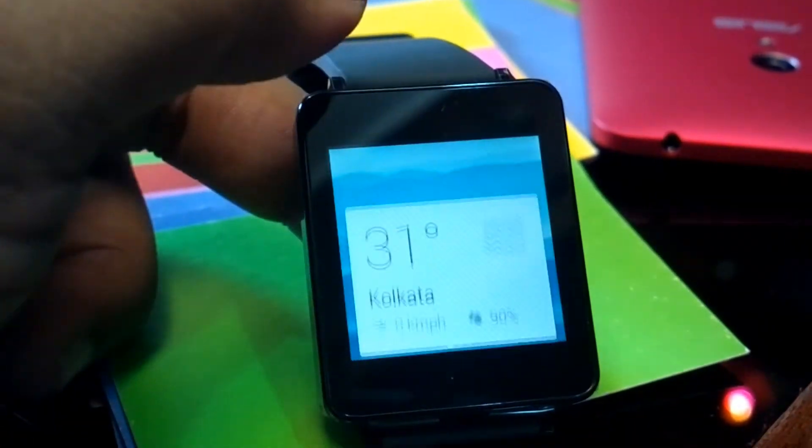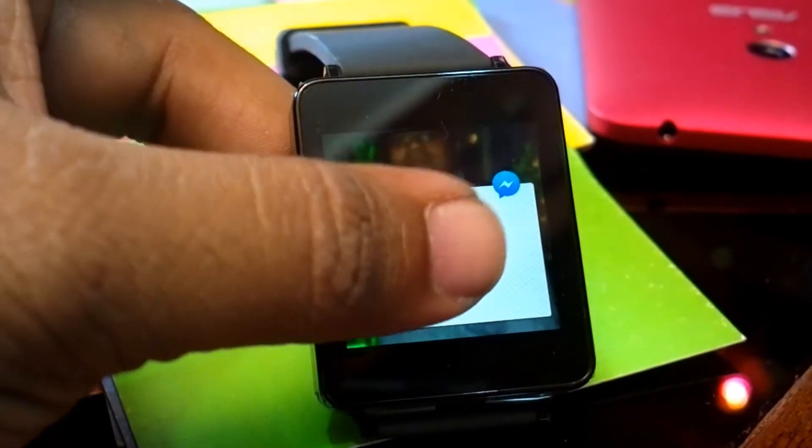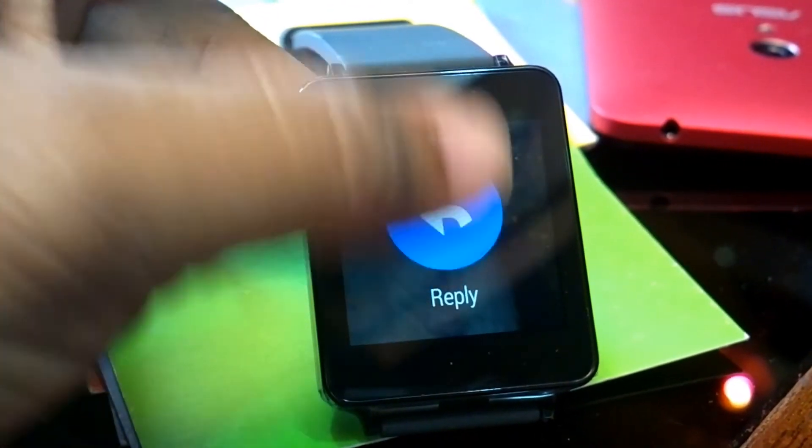So if you find any app which got updated for Android Wear, please let us know and we'll make a quick video. If it's going to work, we'll make it work.